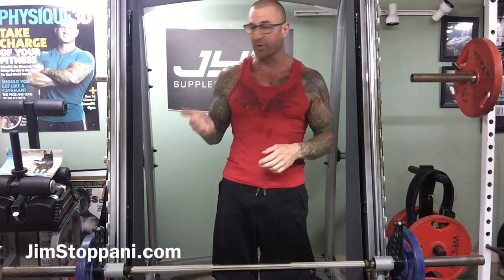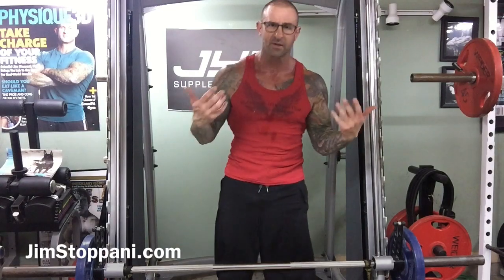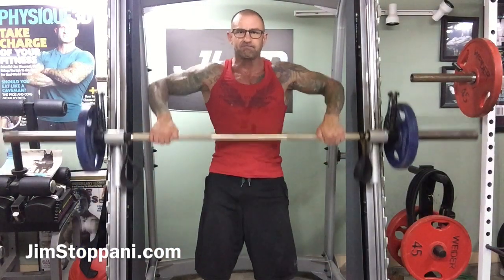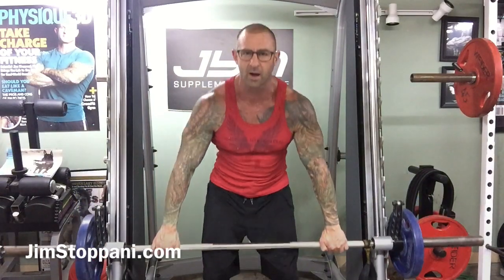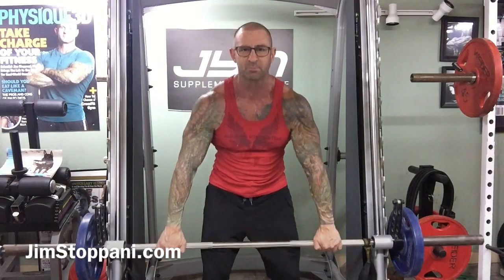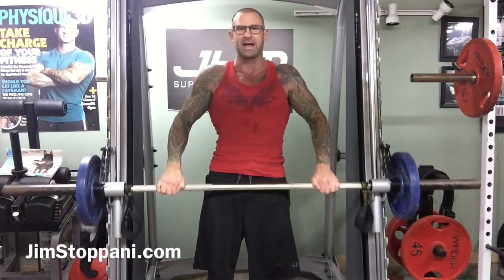Today's tip of the day is a simple training tip when using the Smith machine, particularly for exercises where you're pulling, like upright rows, bent over rows, or shrugs. A lot of times what happens is you're pulling the bar up and it whacks the rack.